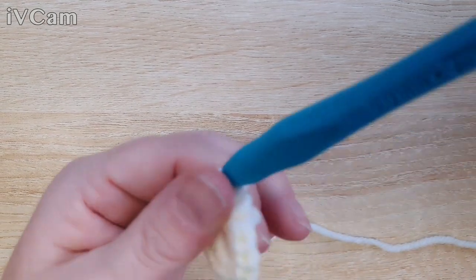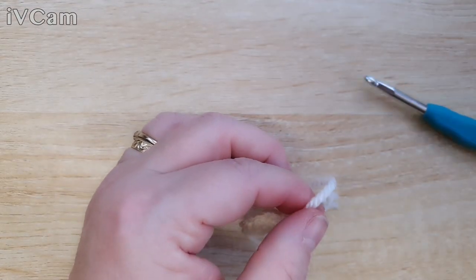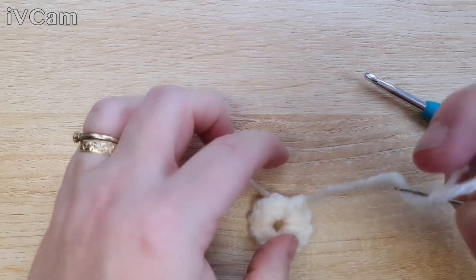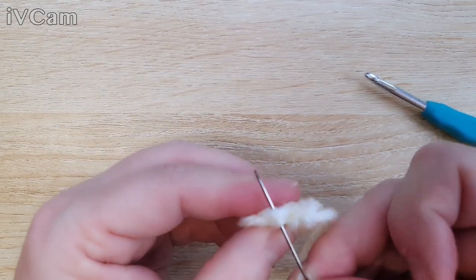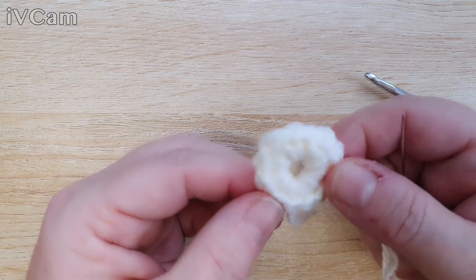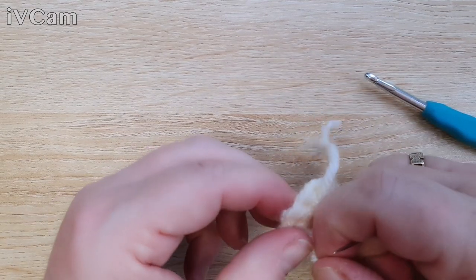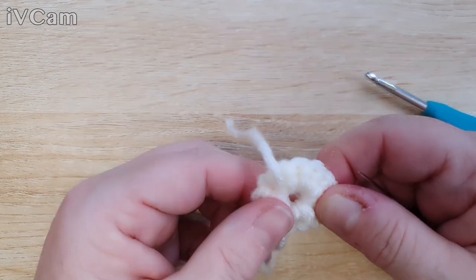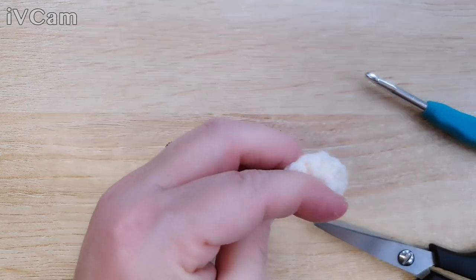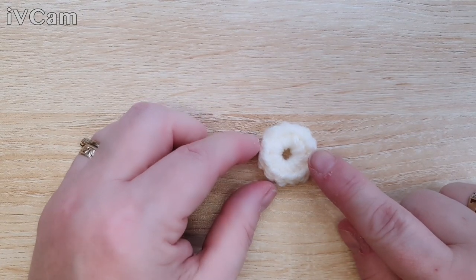We're going to cut this color off because we're finished with white for now — we'll come back to it later. I'm going to sew in my ends as I go because it saves you doing it at the end. Go through the top of those stitches, sew in the tail, give the center a little tug to tidy it up, and cut the ends off. There we have our little circle, which will soon be a square.